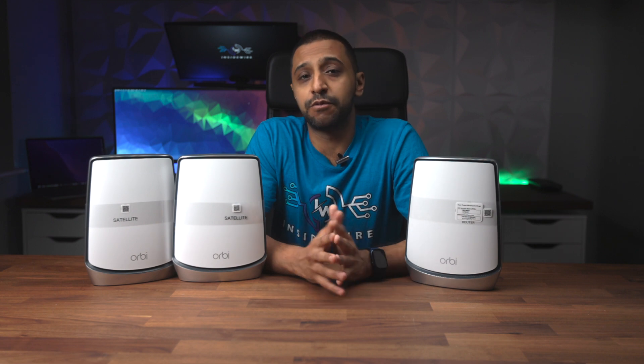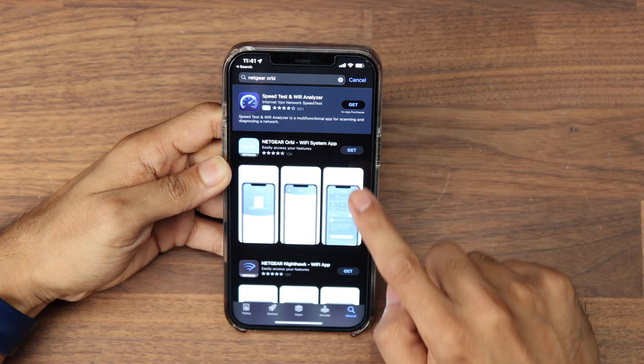Stay tuned in this video as we go through the specs of the router, how to get it set up, and we'll also take a look at some of the software features that come within the Orbi app. Also let me say a quick thank you to Netgear for sending me this to review. Let's take a look at what comes inside the box.